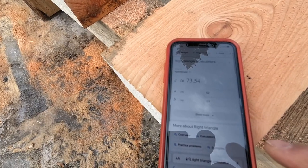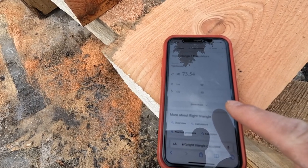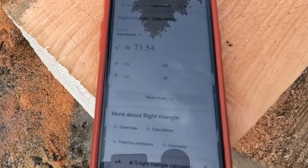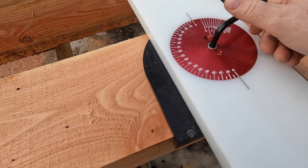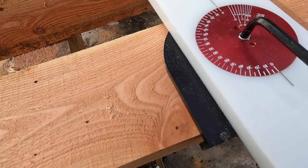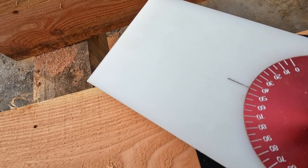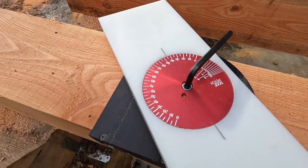I did a right triangle calculator and I'm going to do 52 inches by 52 inches — a perfect 45 for the cross pieces. So it needs to be 73.5 inches — that's my measurement. I'm going to use this jig again to make those 45-degree cuts. I change this until it hits 45, then tighten that up.